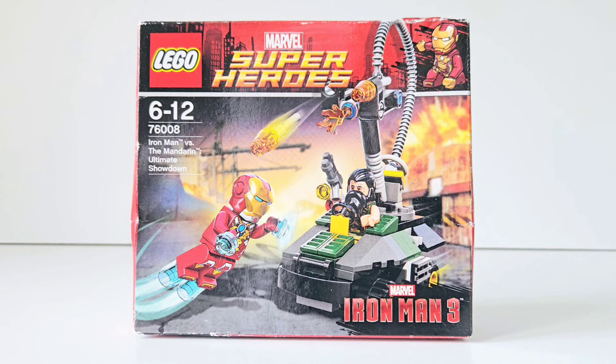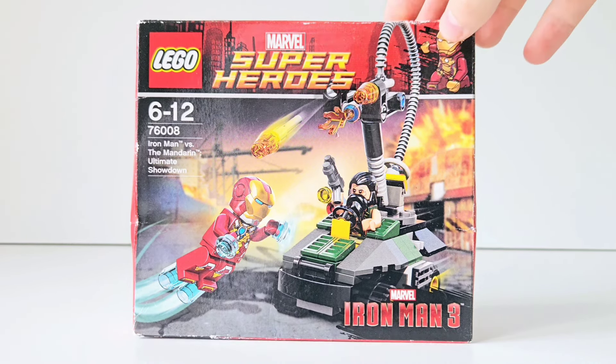This was one of the very first themed Marvel sets. I think they had the Avengers Assemble line just before Iron Man 3's line, so Iron Man 3 is like the second line of themed Marvel sets. I'm very happy to have this one.